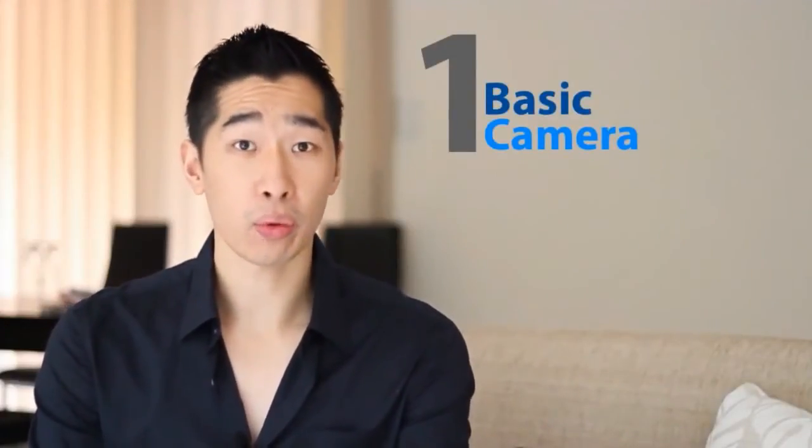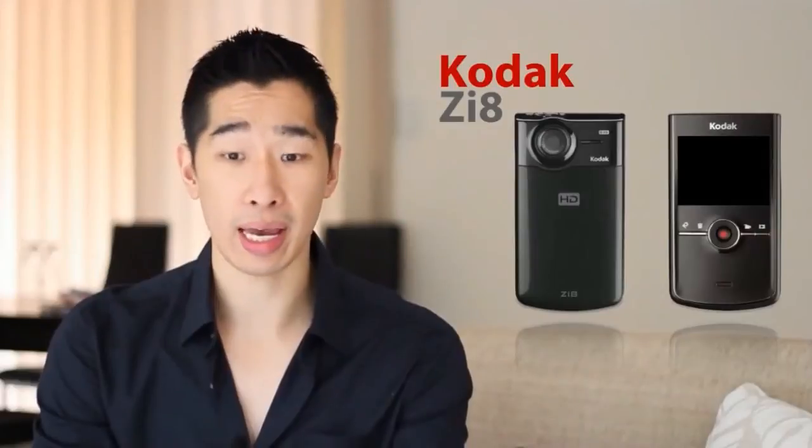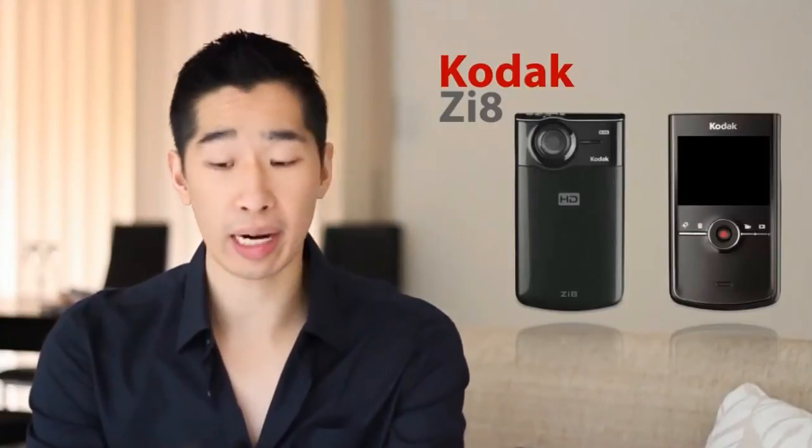Obviously, the more you pay for a camera, the better the quality you're going to get, but it won't cost you an arm and a leg. The first one I've been using for quite some time before I upgraded is the Kodak ZIA camera. It's a very nice, thin, and light camera, and I had a 32GB card in it to record all my high-definition videos. It has an external microphone port on the side — you just plug in the Kodak ZIA mic, mount it on a tripod, hit the remote to record, and you're up and away.